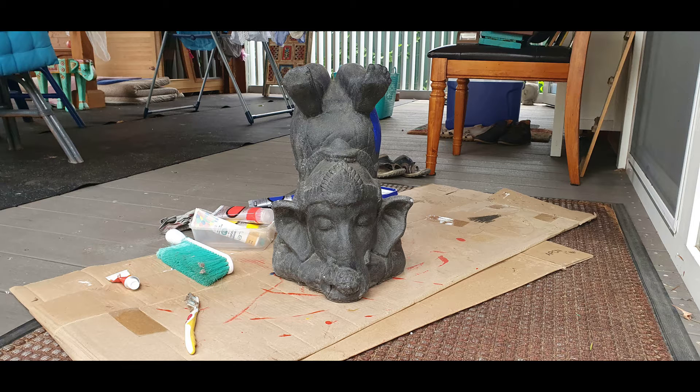I started with my Ganesh, who was just a pretty dull grey colour. I was using him for a doorstop, but because of his colour you couldn't even really see that he was Ganesh. So I just started off by giving him a good clean — I used a toothbrush to get into all the little cracks.